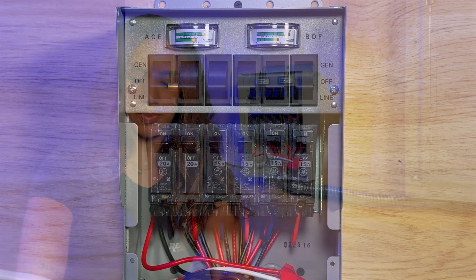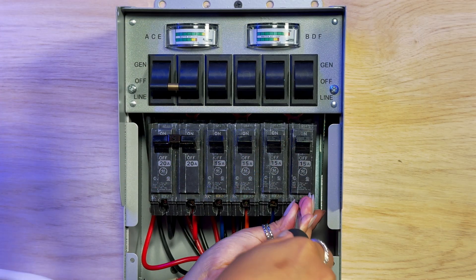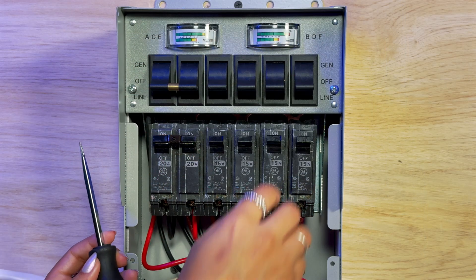Once you've removed your panel, you want to swap out your screwdriver for a flathead so that you can loosen the screw on the breaker. Go ahead and pop out the breaker.